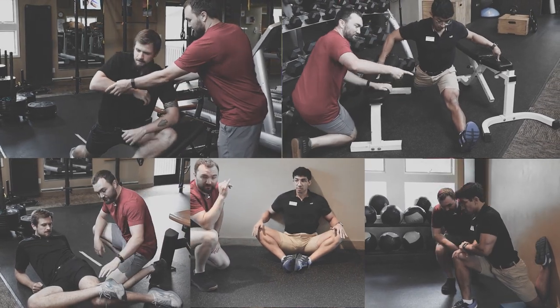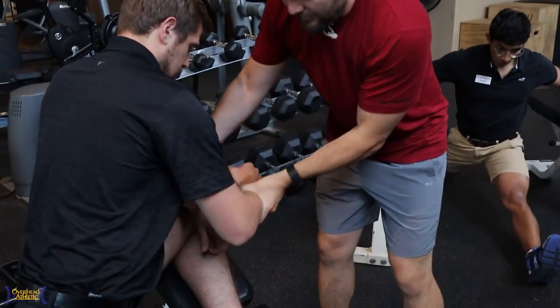Five exercises to gain hip mobility. We got John here — Johnny Okuri up on the bench.